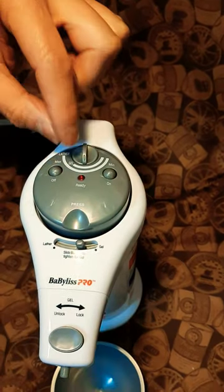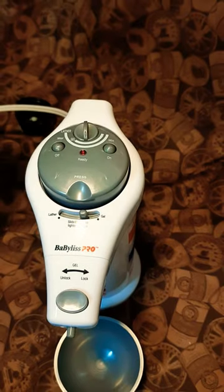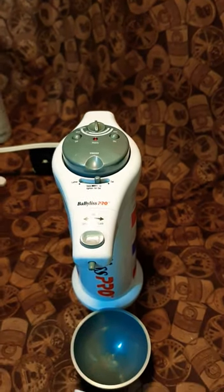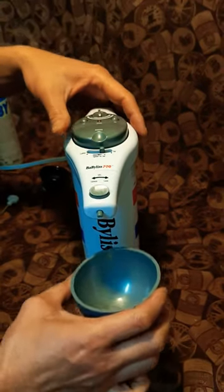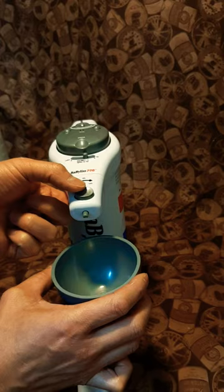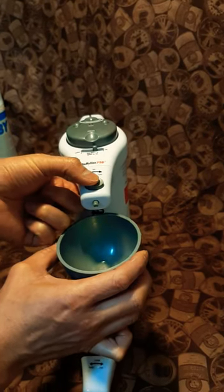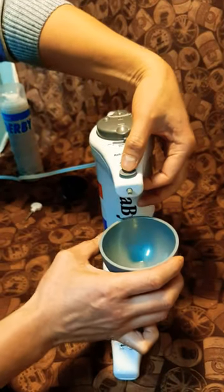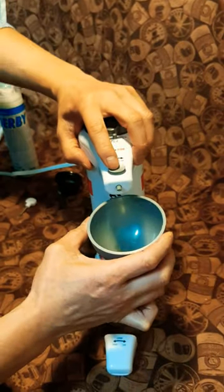We just want to put it in the middle setting for gel. The light is not blinking anymore, so it's ready to dispense. Since it's gel, we press it here — but if you're using foam, you press it from the other side. We have the gel bottle in here.